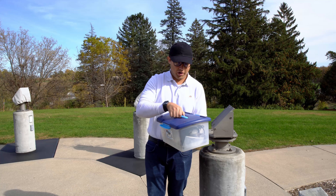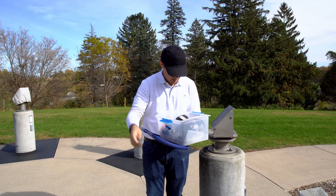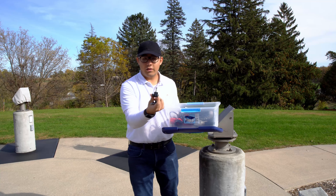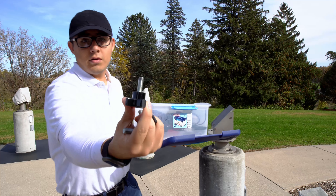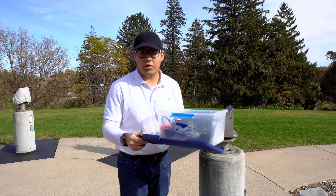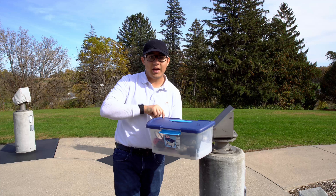Within the accessory box, once we open it up, you'll find the three screws that look like this. Then we can put the telescope accessory box to the side for now.